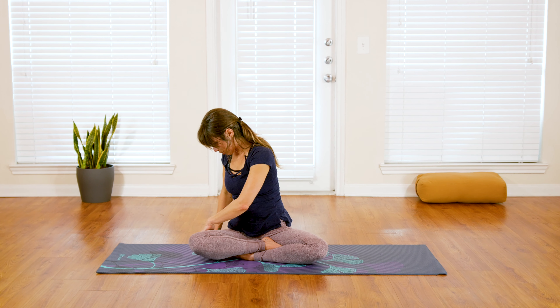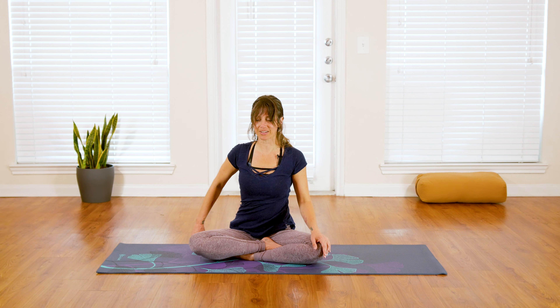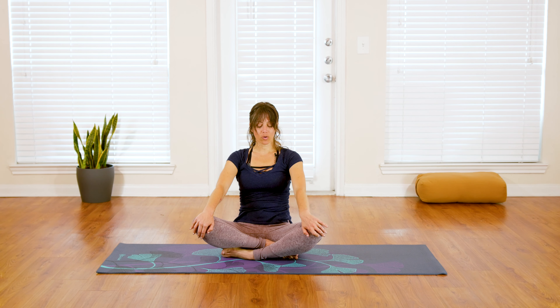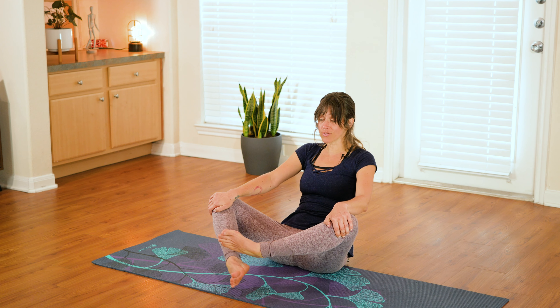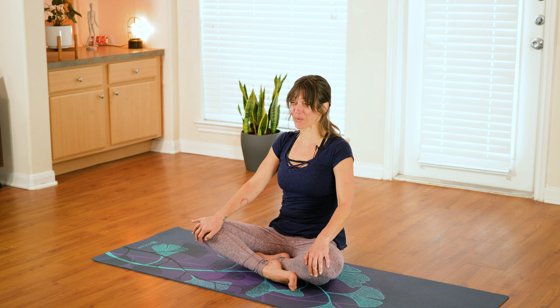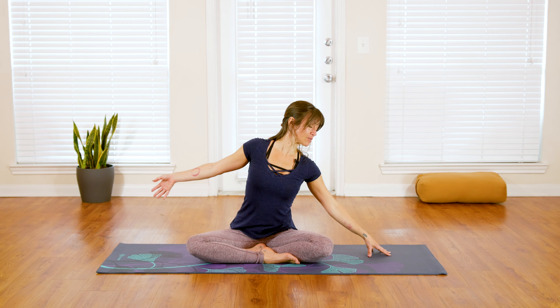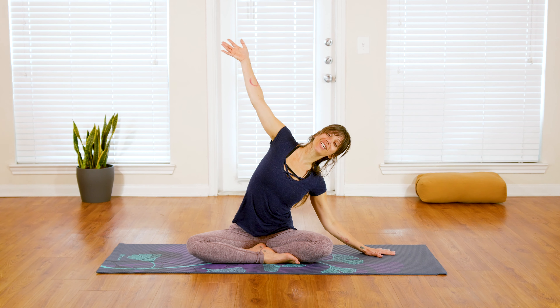We're going to come all the way back to center, let your hands relax onto your knees, then gently rock back and change the cross of your legs, bringing the other foot forward. This is going to be your less dominant side, so coming into a new experience of your seat. We'll go ahead and move on to the second side.